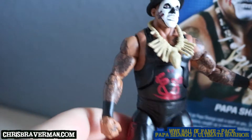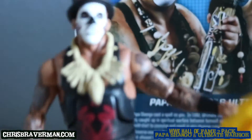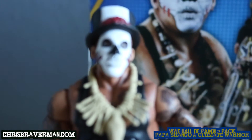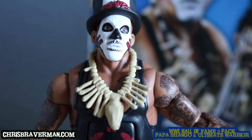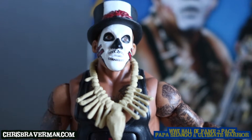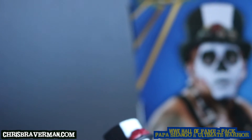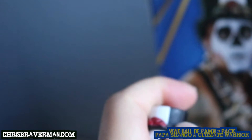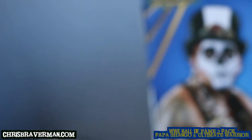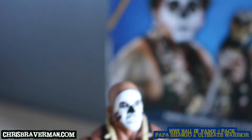Take a look at the Papa Shango figure — it's got white face paint with red paint on the side of his cheeks, what looks to be teeth painted on his face above and below his lips, black paint on his nose, and black outlines around his eyes. Then there's his very creepy hat — it's black with white and red. Take it off and he's bald, just like Charles Wright was at this time.